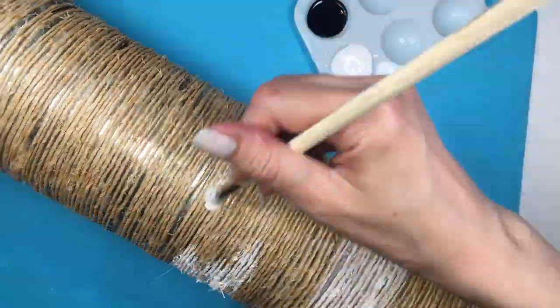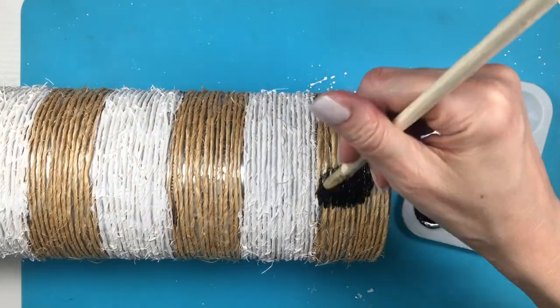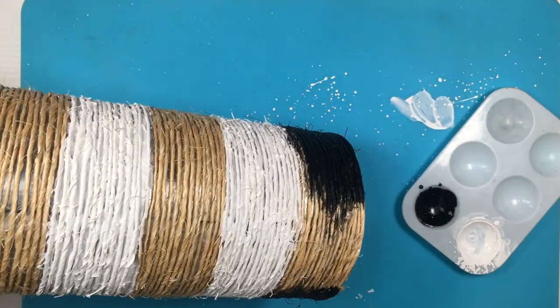First I'm painting every other stripe white. The brush I'm using I actually have a DIY for — it's really easy to make. Because it's white and I can't quite see the twine underneath, I'm doing three coats.